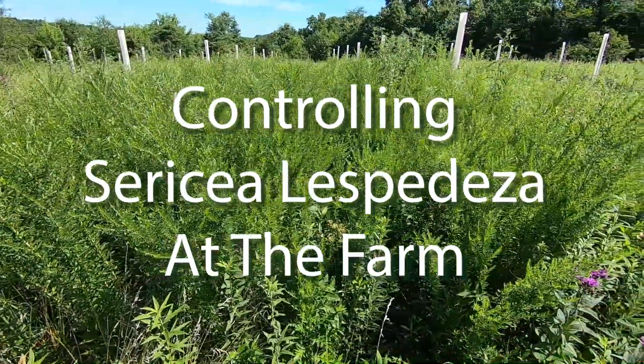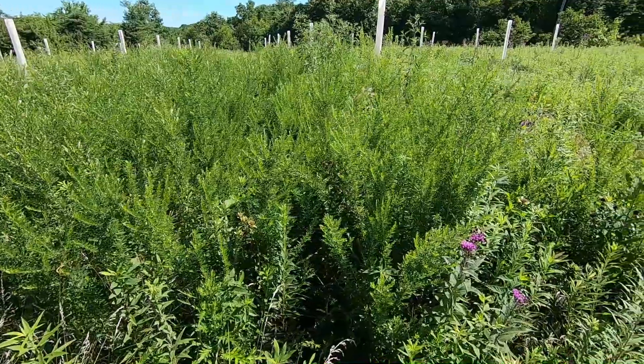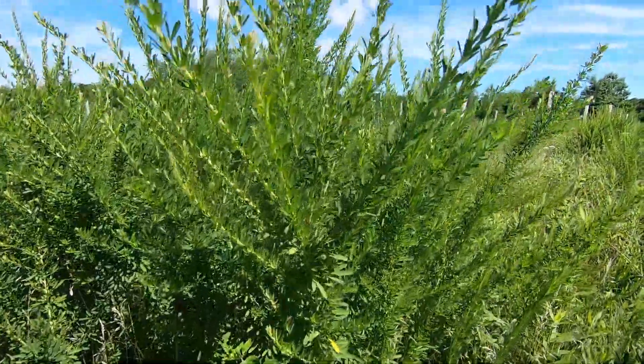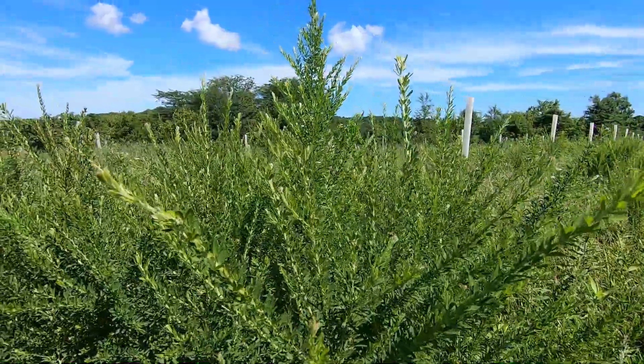Hey Grandpa, what's going on at the farm? We are killing weeds, and one of the worst is Sericea lespedeza. It will take over your farm if you don't take action.